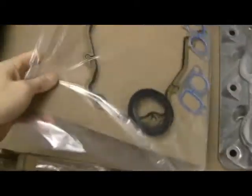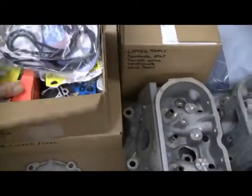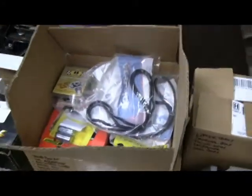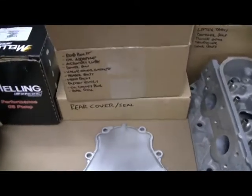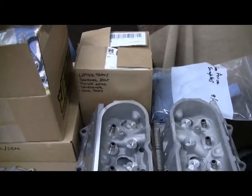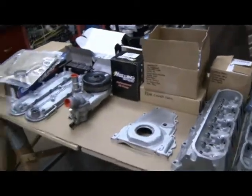Gaskets for the front cover, and in this box is all sorts of stuff - ARP head bolts, new gaskets, new rod bolts. The box underneath is a rear cover and seal. Believe it or not, it was almost cheaper to buy the whole rear cover with a seal than just the seal. Also got lifter trays, damper bolt, timing gear, and the tensioner in that box there.